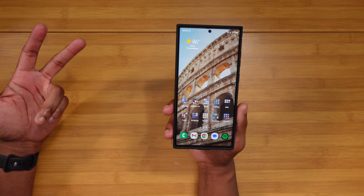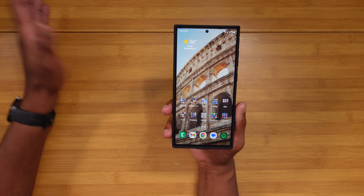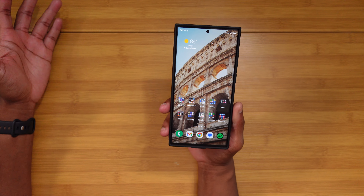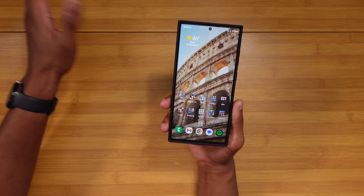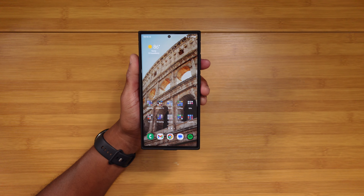Everything on this device is buttery smooth. I haven't had any issues or anything like that. I absolutely love how smooth the Galaxy S23 Ultra is — it is on another level. With this type of performance, I no longer am going to make the call out about Samsung having bad performance. I just see no need to do that.